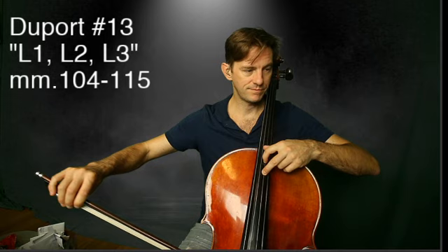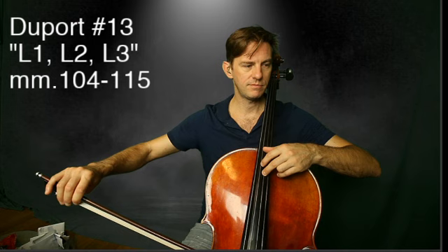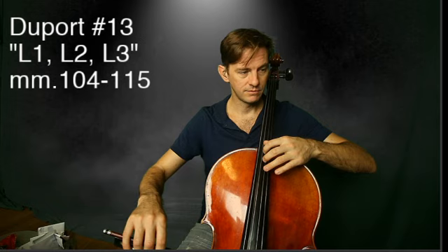And now shrink it. Thumb goes back a half step. We shrink it — we go back a whole step with the second finger.